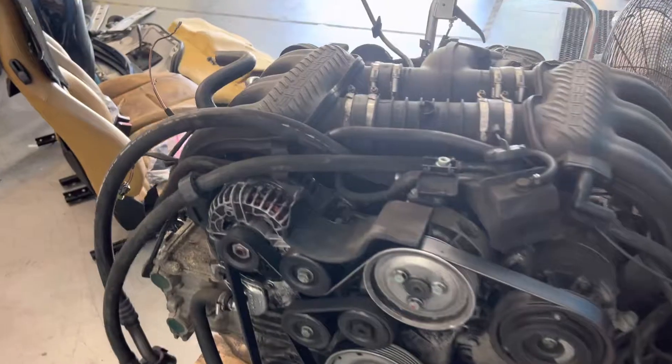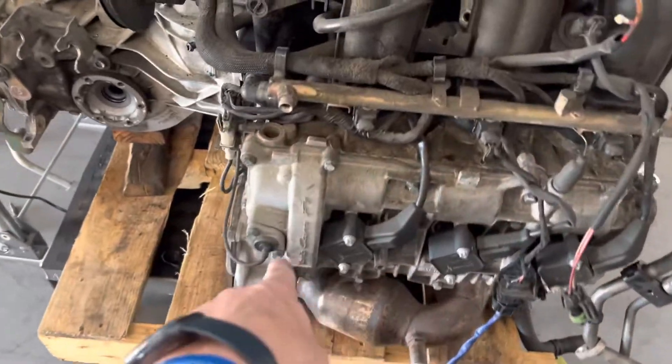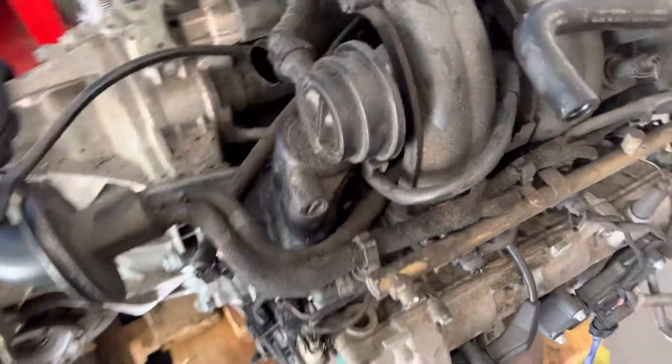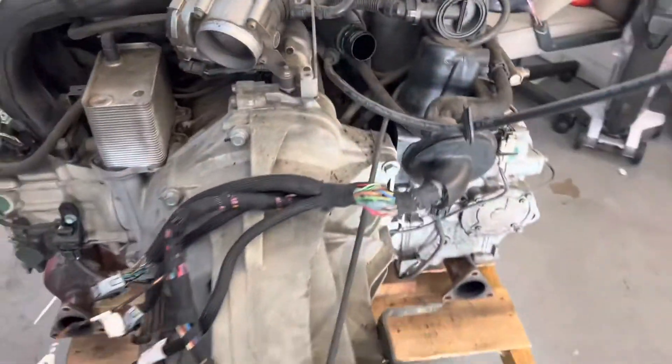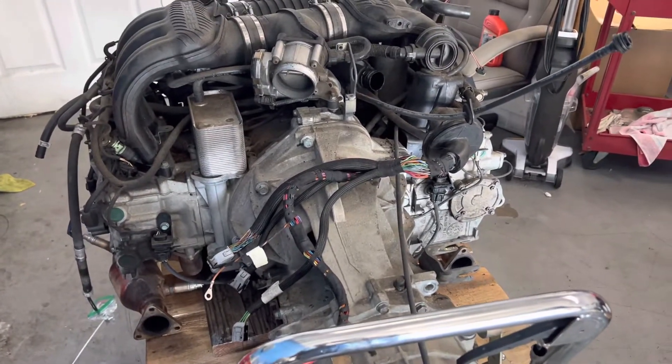So M96 motor, 2000 Boxster S. I'm gonna check the cam tensioner pads — it's a lot easier to do that with the engine out.